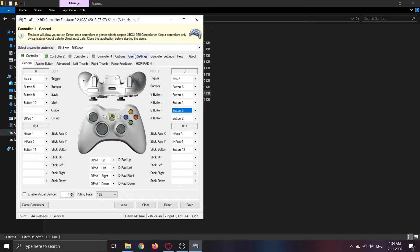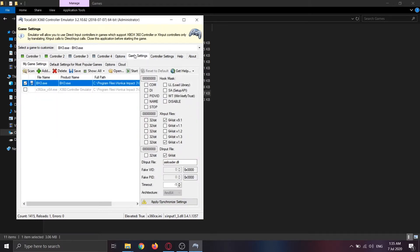Go to Game Settings. Under xinput files, tick the 64-bit version 9.1 and version 1.4. Note that these settings are specifically for Honkai Impact 3rd — different games might require different binaries, so you may need to tick different options for other games. Under the Input section, just tick the 64-bit option.